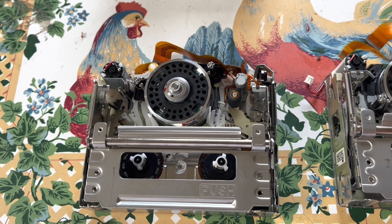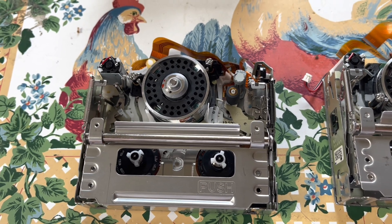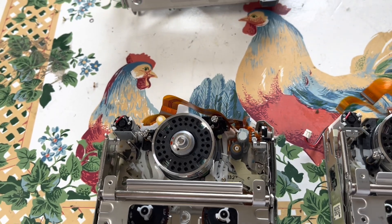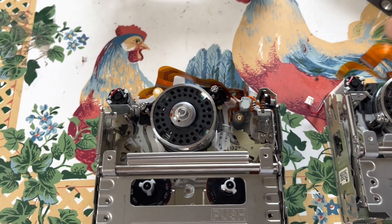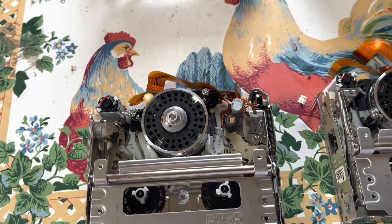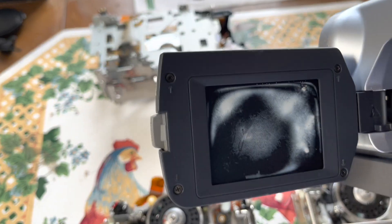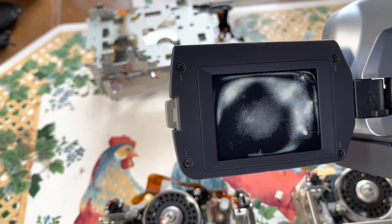I got this replacement for $9. The problem with this particular camcorder was someone actually burned the LCD — it wasn't dropped or anything. It's kind of funny because when I looked at the picture it looked way worse, but someone only did this damage to the LCD for some reason.